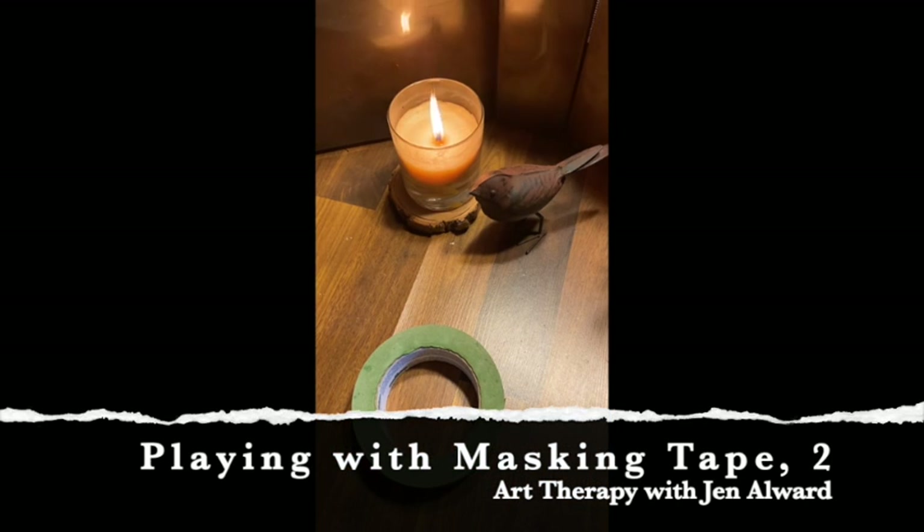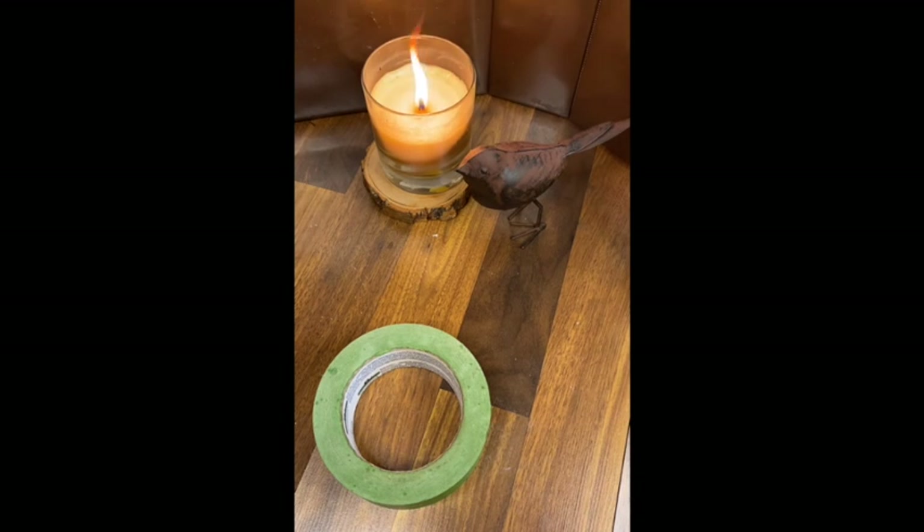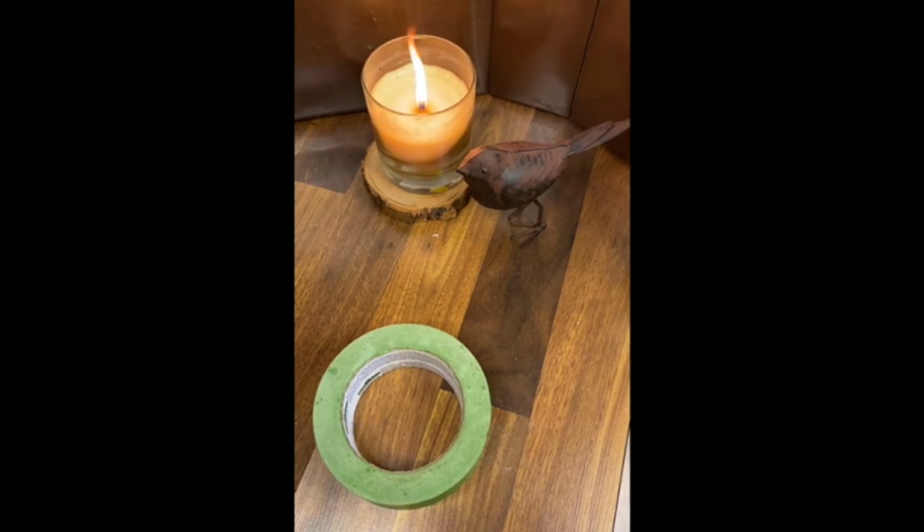Welcome to Hope and Healing at Home. Today we are doing masking tape part two. Last week we talked about making our own stamp or prints with masking tape so that once you get the fine details worked out, you can make the image over and over. There are some fun ideas in the newsletter about how to take that further. Sign up at hopeandhealingathome.com.